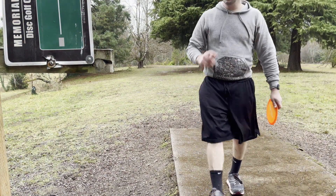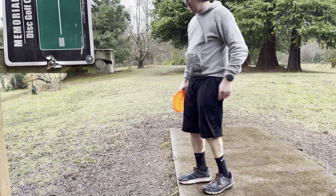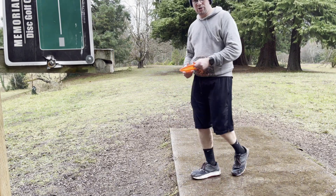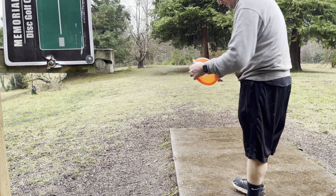Hole number four out here. 230 feet. We do have no airspace. So I'm going to try doing a forehand, keep it low to the ground, hoping to get some ground action and skip up towards the basket.